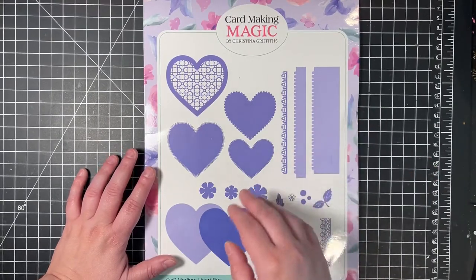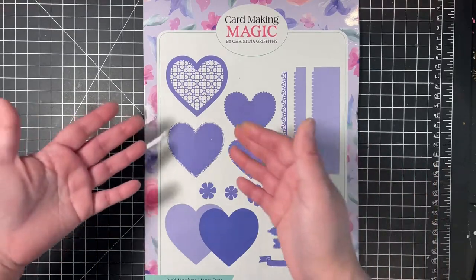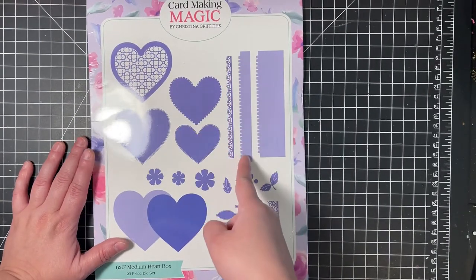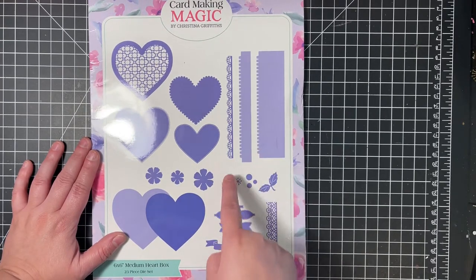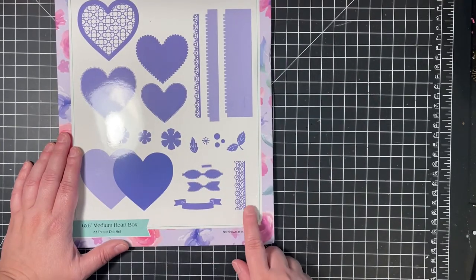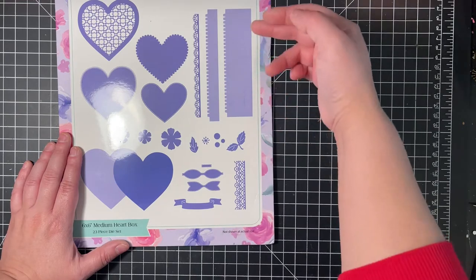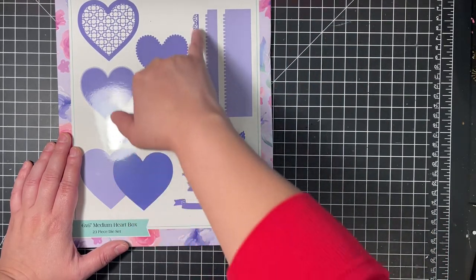Christina Griffith creates her boxes, and she always typically gives you a matting piece so you can cut a card to fit inside all of her boxes. Here you have the panel pieces — the skinnier one is used on the lid, and the wider one is for the base of the box. You also have a ribbon-ish border and a smaller border. The smaller one does not have a cutting edge at the very end, so you can continue to make your border even longer as long as you line it up. The other one does cut it off at the edge.